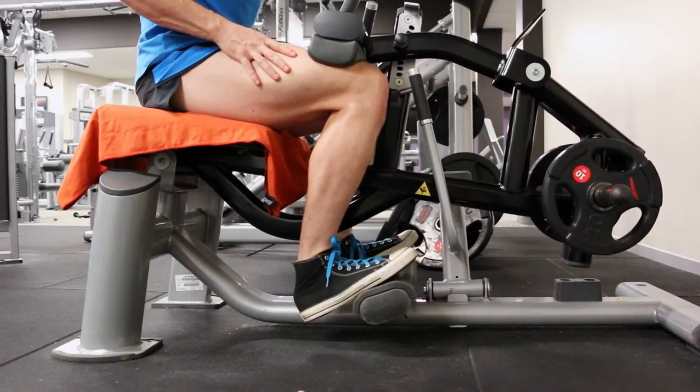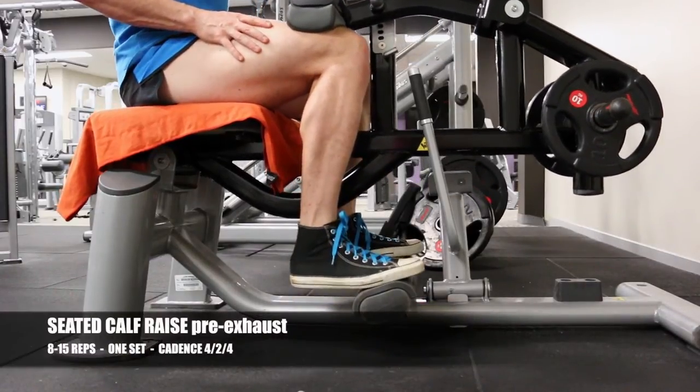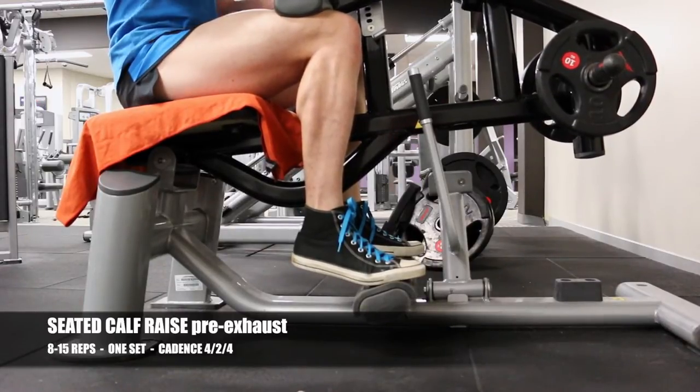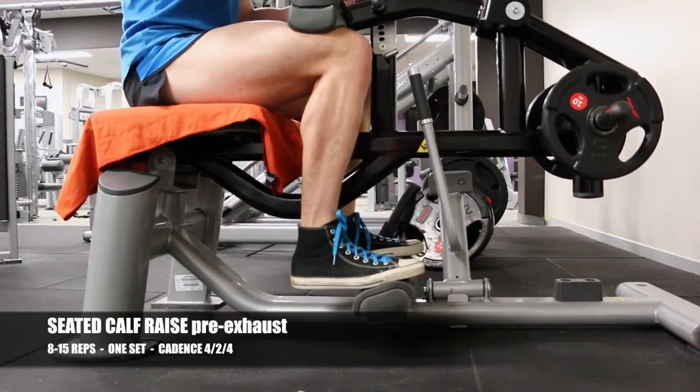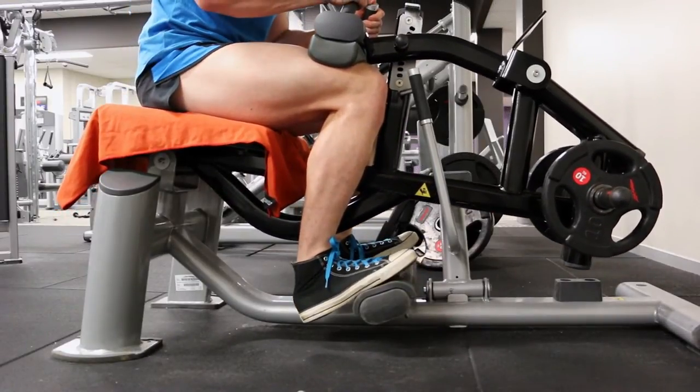Welcome to the epic aesthetic high intensity training vlog number two, kicking off legs with calf training. They're an obvious weak point for me, and if anyone has a weak point, put them at the start of your workout so you can hit them while you're fresh and hopefully stimulate the most development.